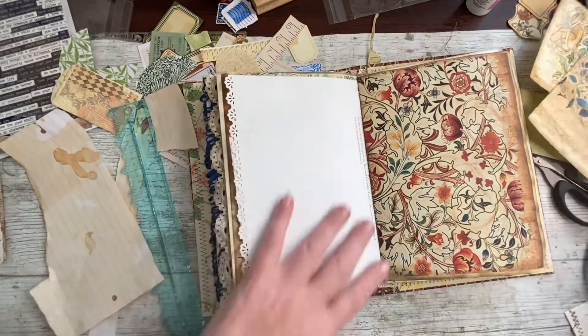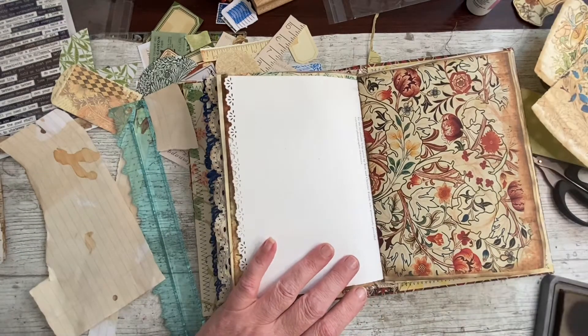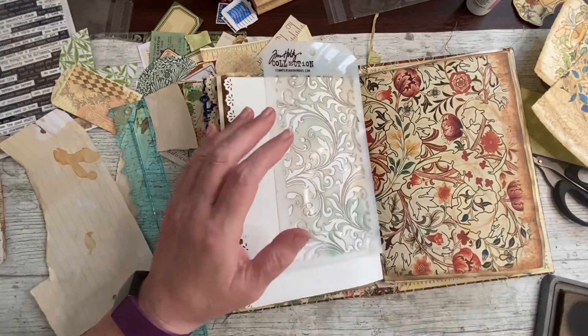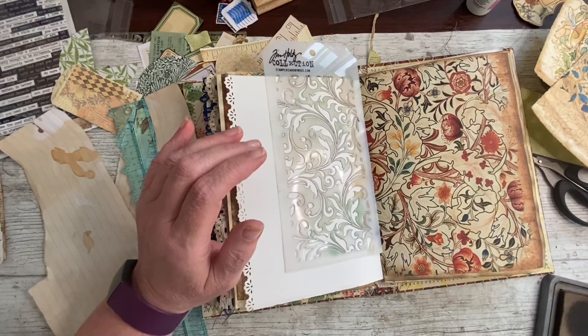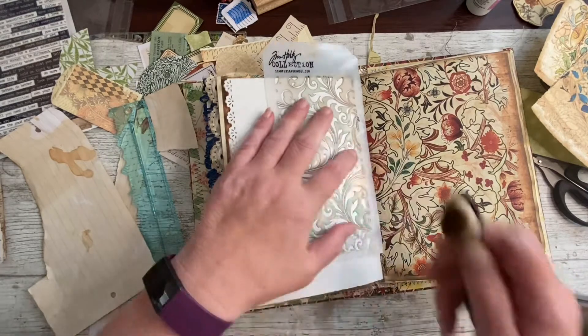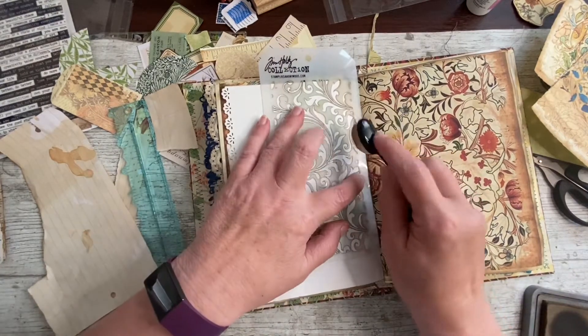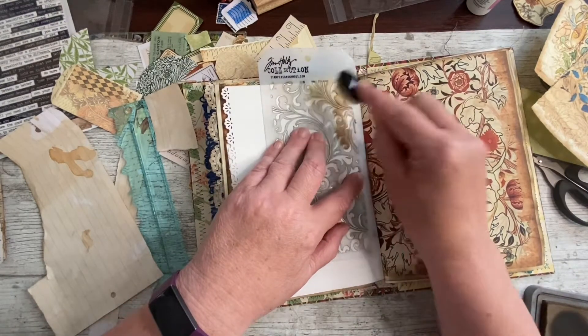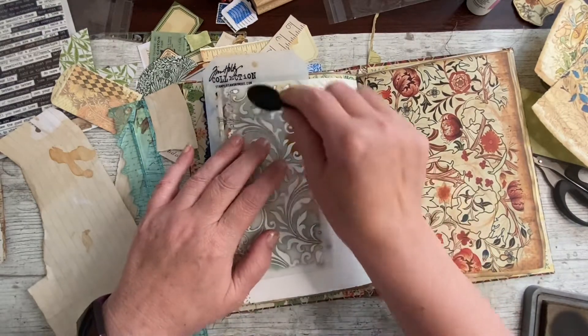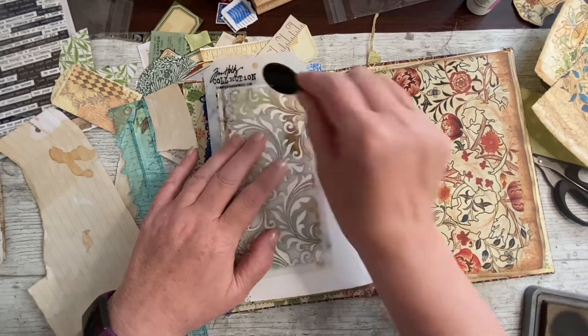This needs bringing down a little bit and I'm thinking a stencil again might be the way to do it. When I checked the video from yesterday, I realized that when I showed you the stenciling, you could barely see that there was any on, but it was a lot — there was a lot more on show than showed up on camera.